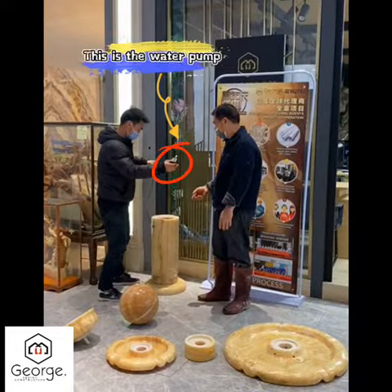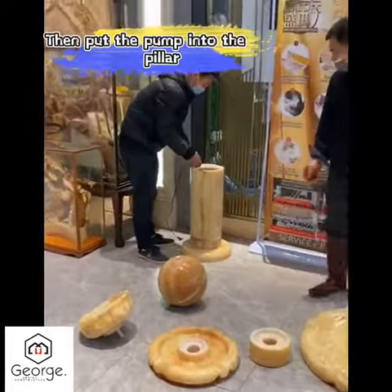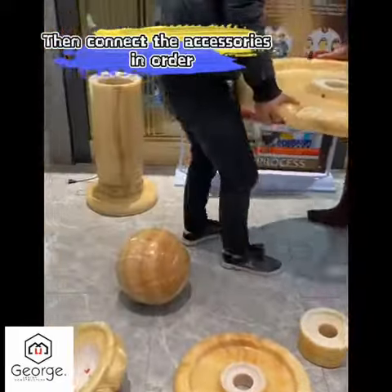This is the water pump. Then put the pump into the pillar. Then connect the accessories in order.